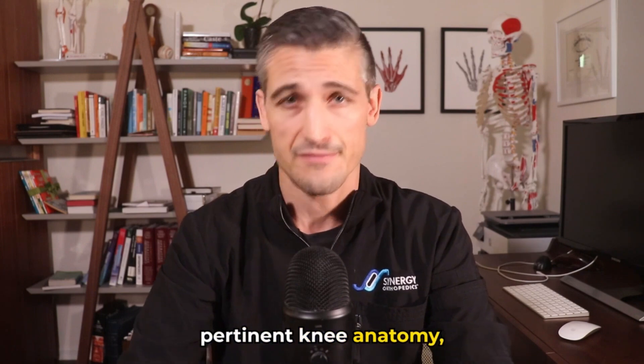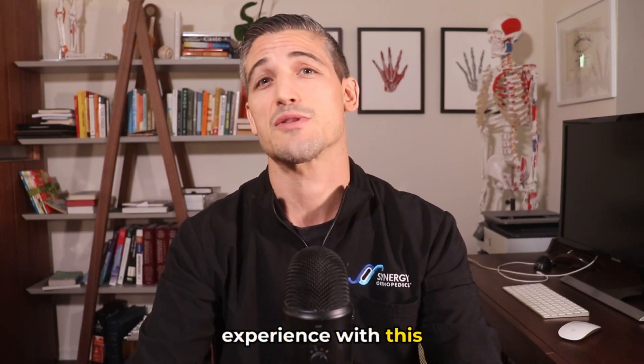We'll also discuss the pertinent knee anatomy, the symptoms you may experience with this injury, the initial treatments, and a little bit about prevention.